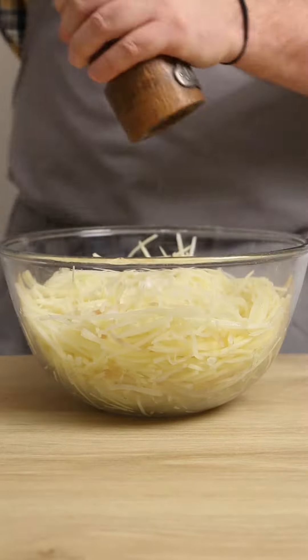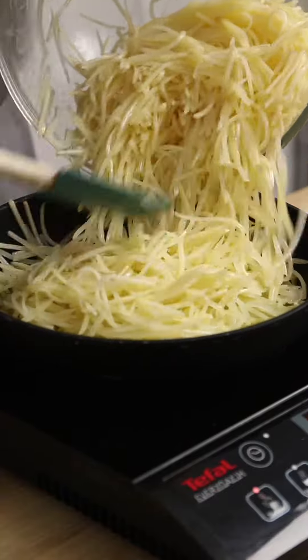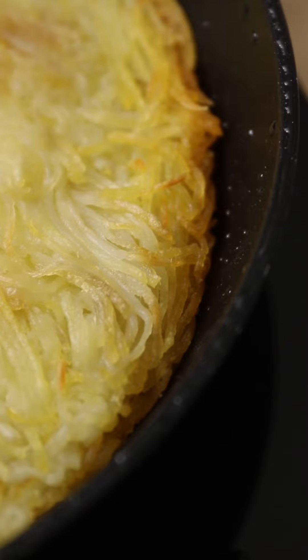Back into a bowl again, add some seasoning and clarified butter and mix everything together until completely coated. Heat more clarified butter in a non-stick pan and add the potatoes. Push everything down nice and flat, pressing the potatoes together, then into the oven for 20 to 25 minutes until golden brown around the edges.